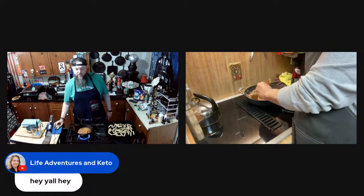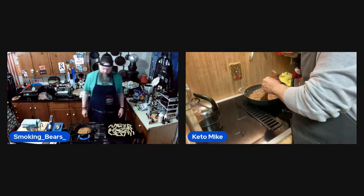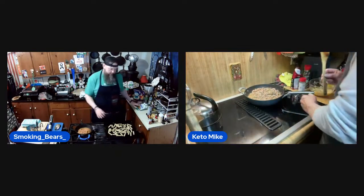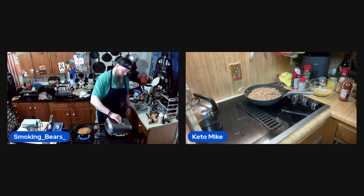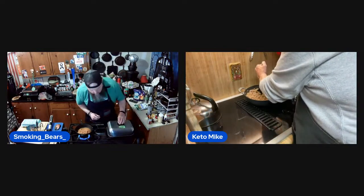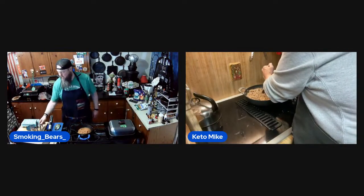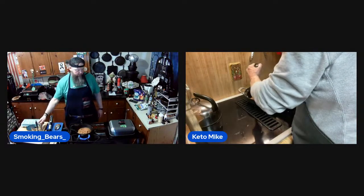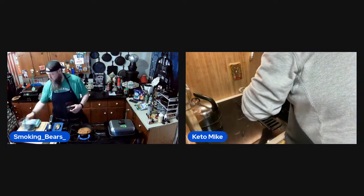Hey Michelle, Life Adventures in Keto! So I've got the zucchini fries on the griddle heating up with a dome over them. Over here I've got stuff to make my chaffle batter, and even though Mike's doing chaffles I think I'll do that too — why not?